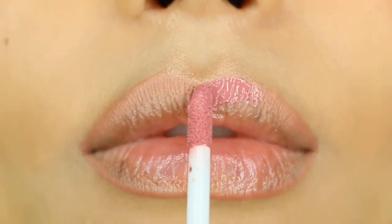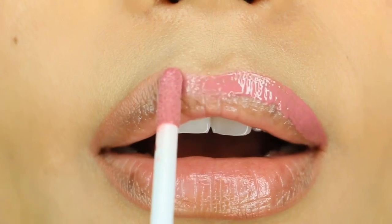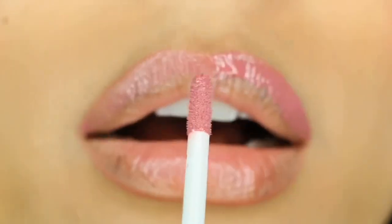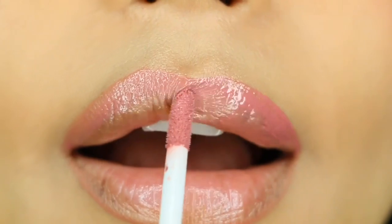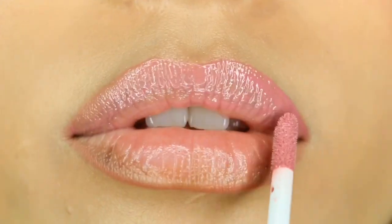We start off with the upper lip and outline the outer line of the top lip first, then fill in the rest of the lip. For reference, I do have dry to normal skin.